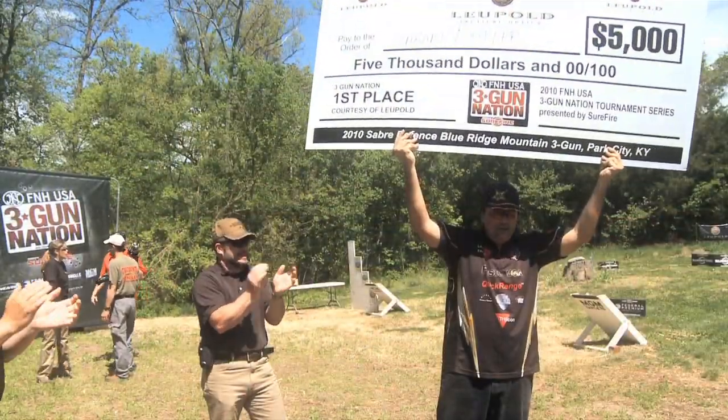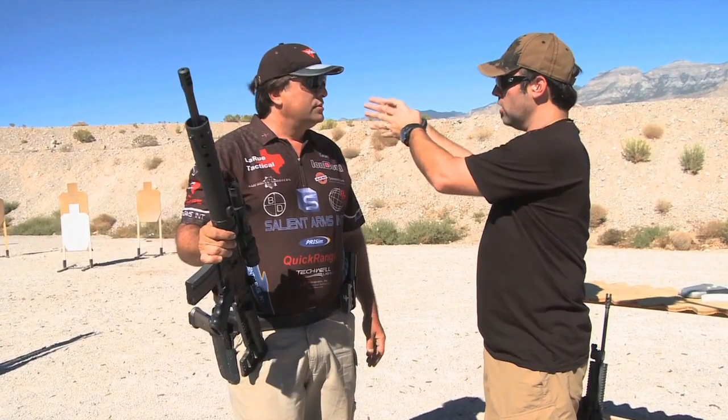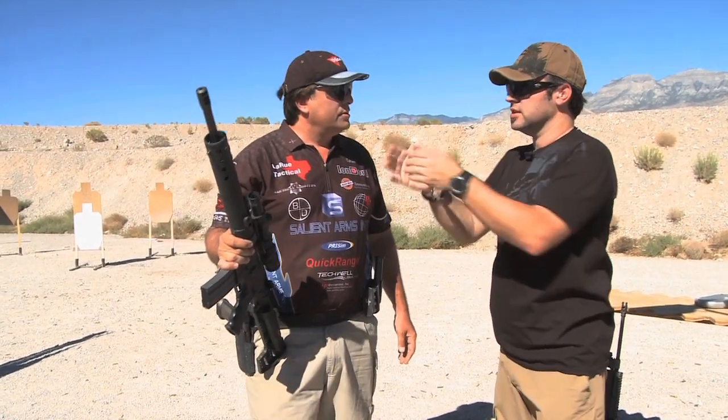Your winner, Taren Butler. One of the problems that I have is going from a long-range target and transitioning to a short-range target, especially when using the scope. Now, you have a tip for us about how to do that, right?